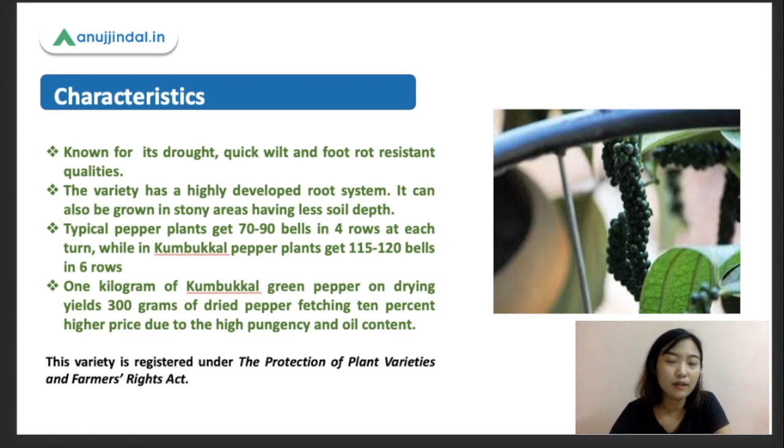The specialty of this Kumbakal variety is that it is disease resistant, especially for quick wilt, and has foot rot resistant qualities. It is also known for its drought tolerance — it can be grown in areas where less water or no water is available. This variety has a very highly developed root system, which enables the roots to adapt to particular soil more widely and even in stony areas, requiring lesser soil depth.